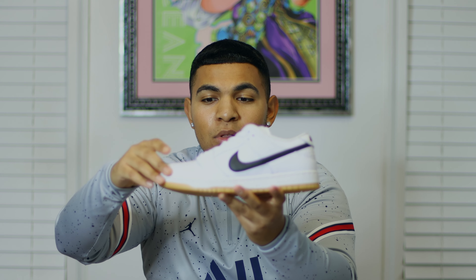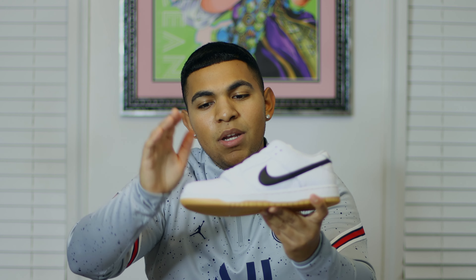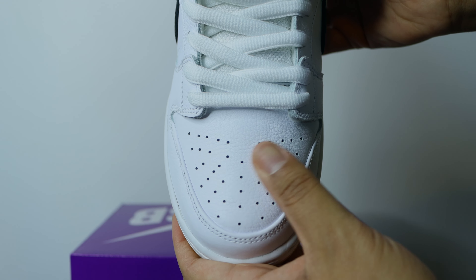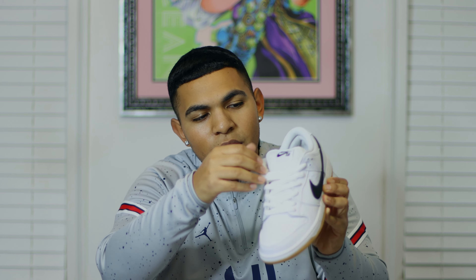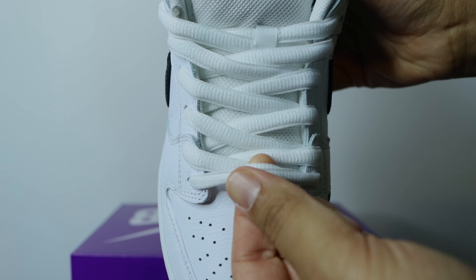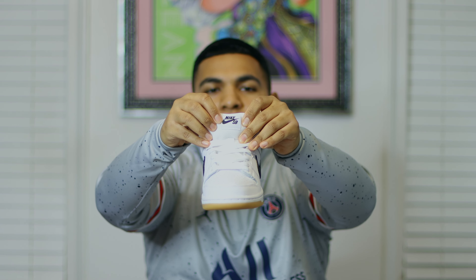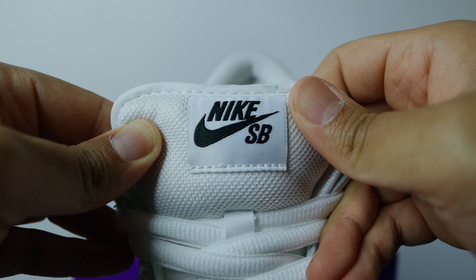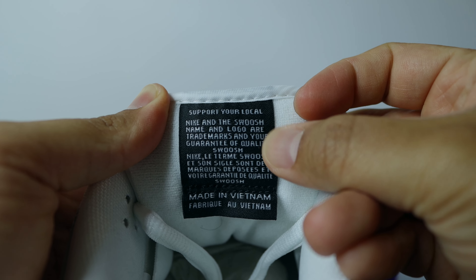Now when we look at the details of the shoe, you can see we have an all-white upper leather that has a premium, plushy feel to it, and it does have some tumble leather details as well. Looking at the toe box you can see more of that tumble detailing, and we have the thick Nike SB laces. The mesh tongue looks really nice, and on the tongue tab you can see the Nike SB logo. On the inside of the tongue it says 'Support Your Local' — meaning support your local skate shops — which is pretty self-explanatory.